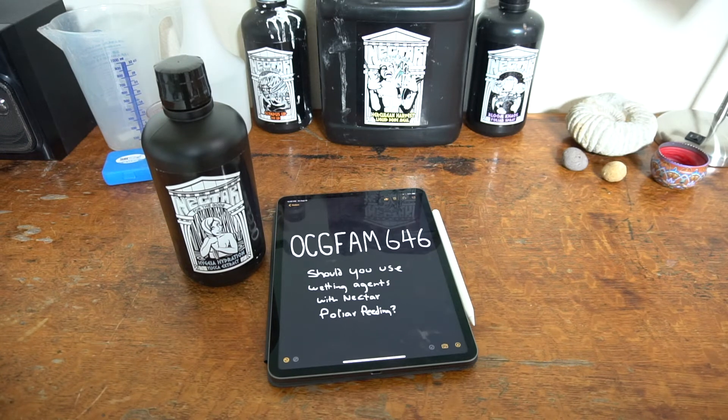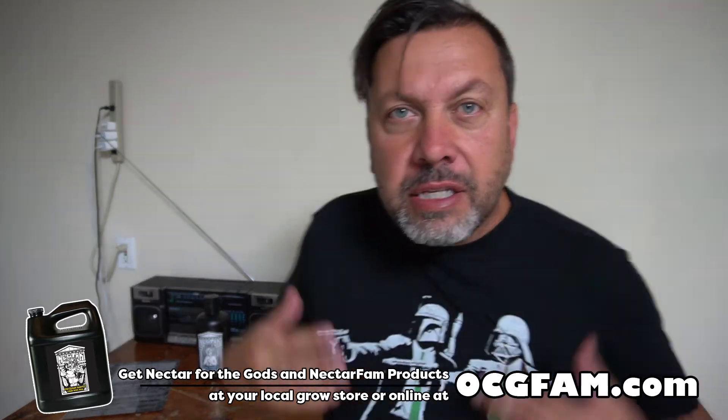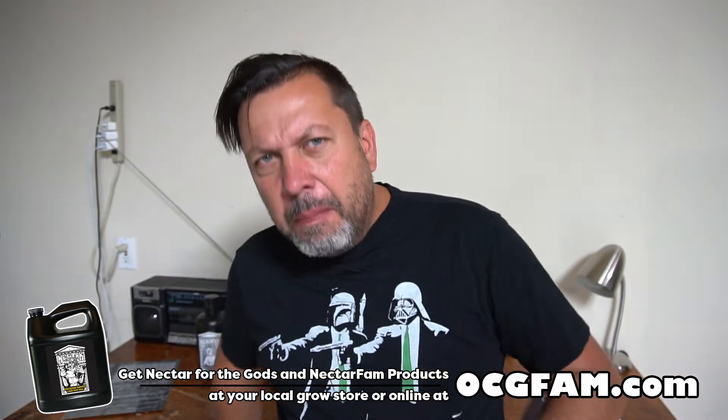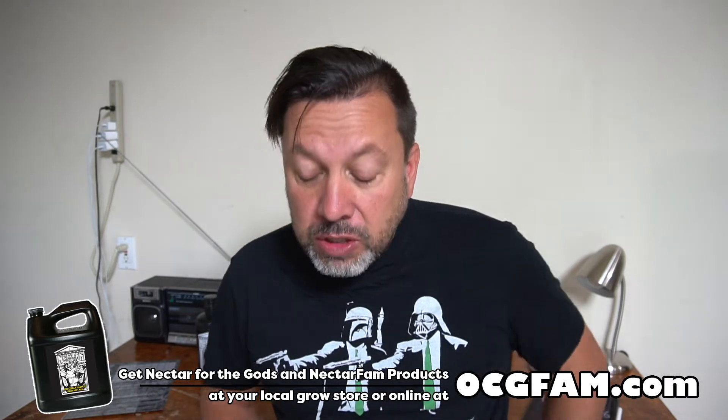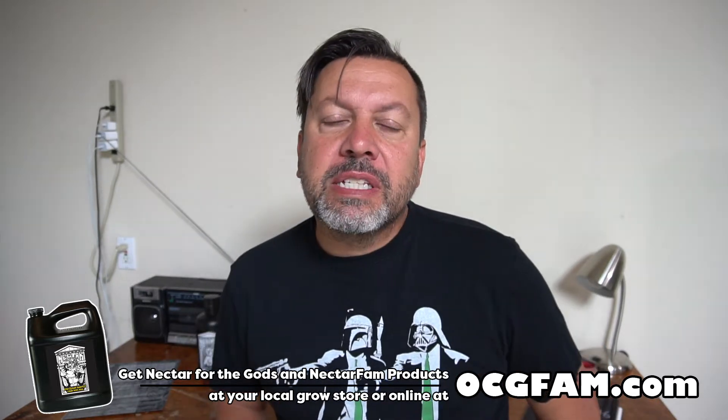It's the OCG Fam Show. Today we're talking about whether you should use wetting agents and specifically about Hygieia hydration. Hey there, Bob from Oregon. I have a little limeade because of the heat — it's very refreshing. Bob from Oregon's Constant Gardener. Welcome to the OCG Fam Show, my YouTube buddies. What's going on? Let me know in the comments and we'll talk about it.